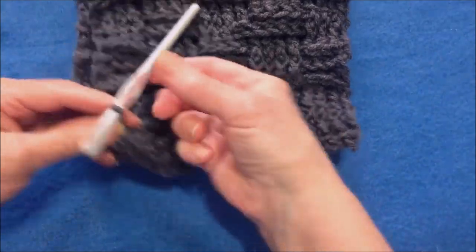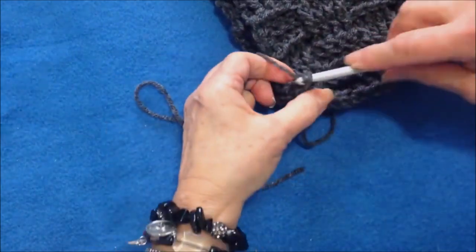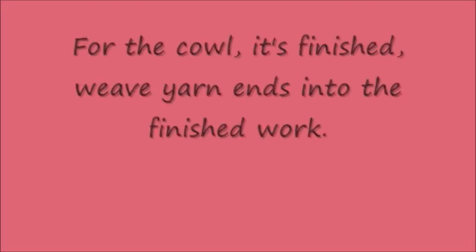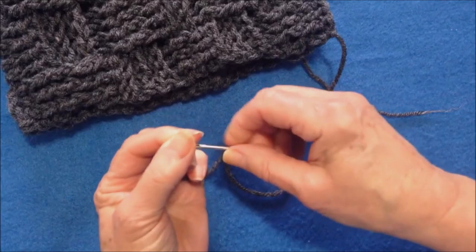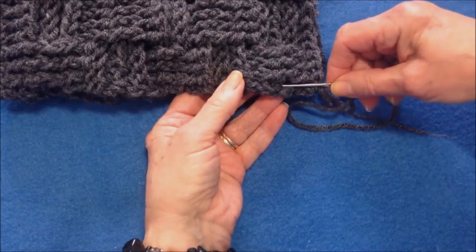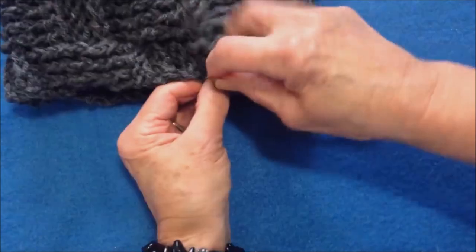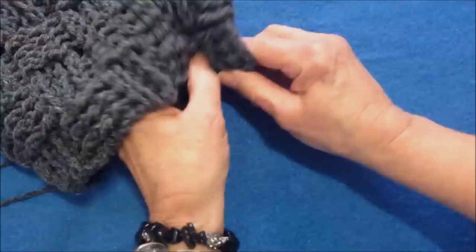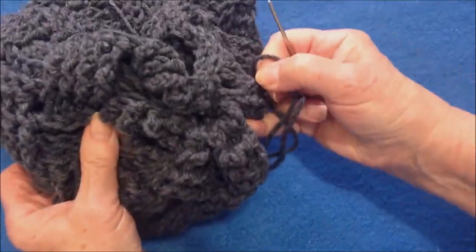I finished all the way and I'm going to fasten off with a long yarn end. I'm going to thread my yarn end into a yarn needle and weave through this end of the tube — you can just go through every second or third stitch like that. I've gone all the way around and I'm just going to pull and close up the top of the hat.